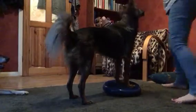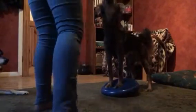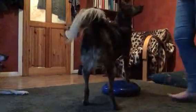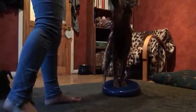Spin right. Good girl. Spin left. Yay. Good girl. Well done. Very good. Very, very good.